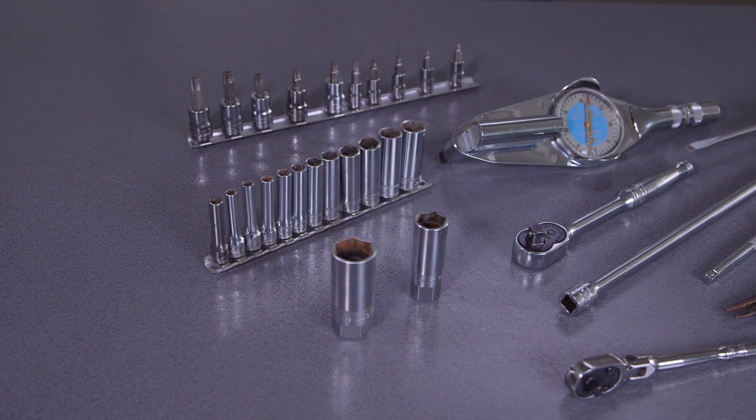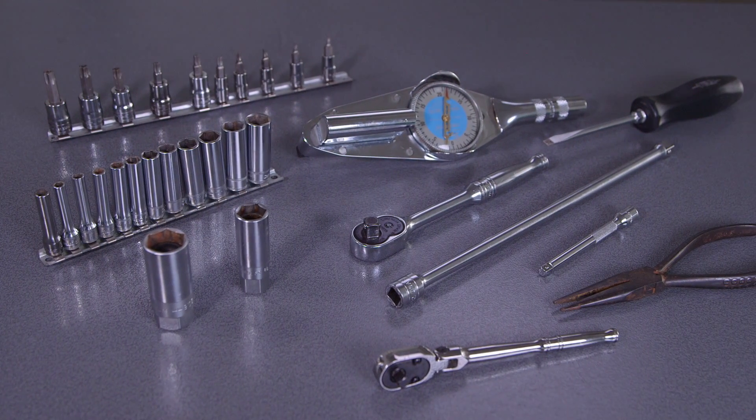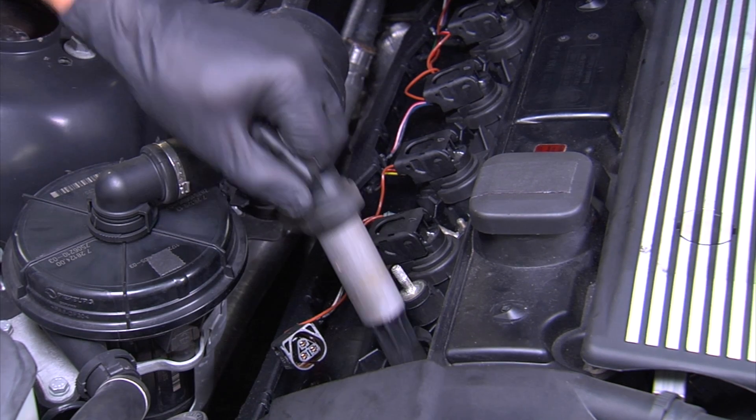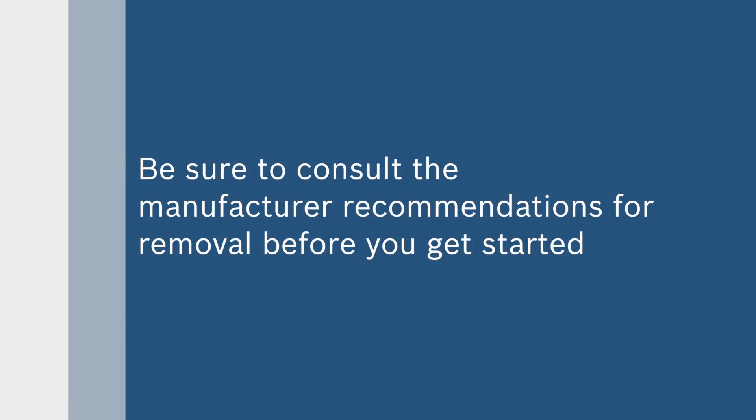The tools you'll need for removing an old ignition coil and installing a new coil include a ratchet, a deep well socket set, a spark plug socket, a Torx-bit drive socket, needle nose pliers, a flathead screwdriver, and an open-ended wrench. Depending on the application you may also need a torque wrench. In this video we'll demonstrate one method of removing the ignition coils — be sure to consult the manufacturer recommendations for removal before you get started.